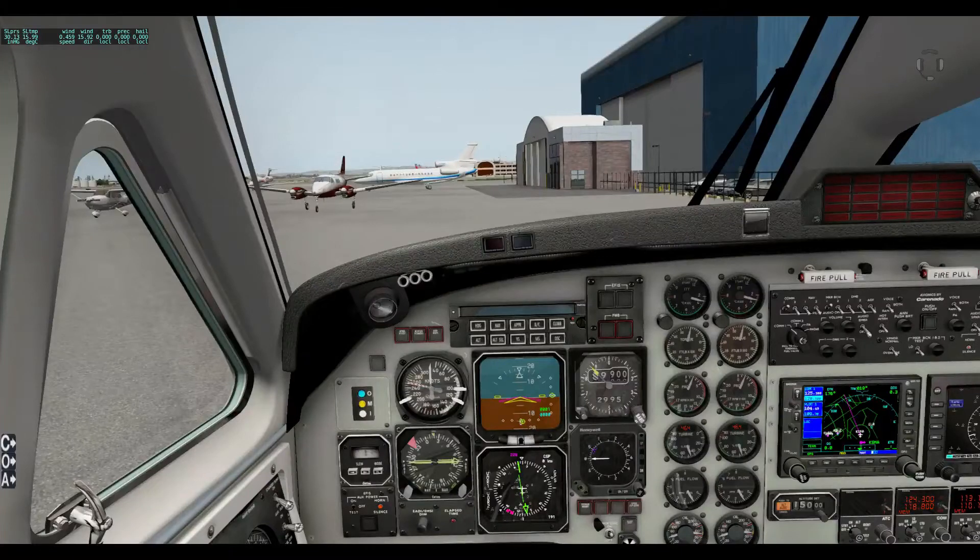Hello and welcome to another Wicked Gameplay episode. Today we're back in X-Plane in the Carinado B1900, one of my favourite aircraft for X-Plane. But we're not here to look at a plane today — we're going to be looking at something a little bit different: a very new plugin developed by a guy named Lee Baker called Plane Command.